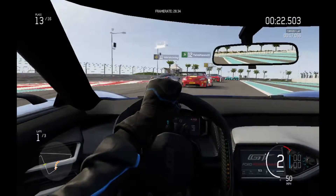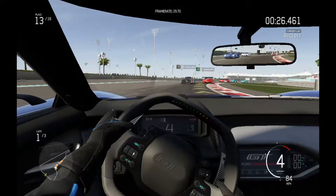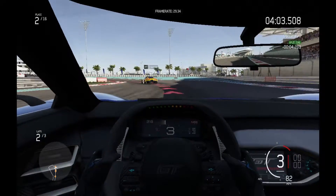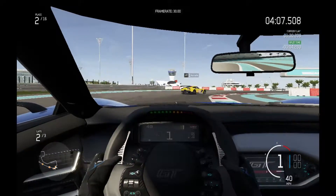As the pack thins out and you get further into the race, I found this happened less, and it meant the early stages of the race were quite difficult. But you can see here where we're running in second place and chasing after the leader — it's slightly less noticeable and the game becomes a little more playable.